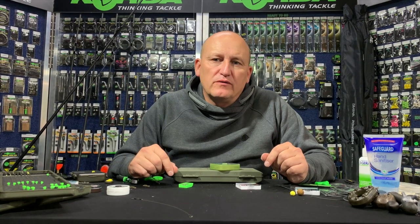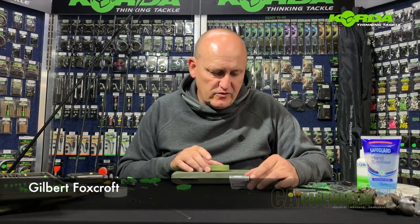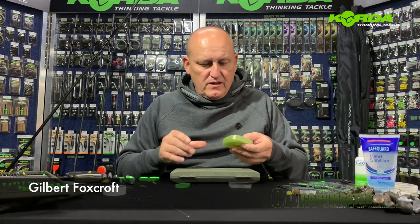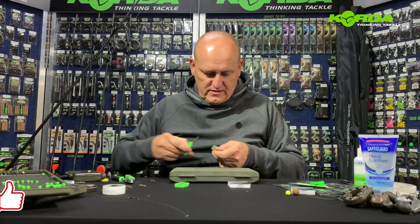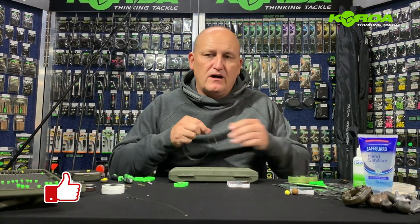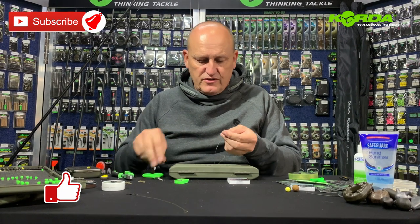Hi there everyone, welcome to part two of the Carp Master tying spinner rigs. For this session I'm going to be using a Kamakura Wide Gape. As I've explained previously, all the boom sections are always the same for me in two different lengths - either the seven and a half inch or the five and a half inch. For this exercise I'm only going to be focusing on the seven and a half inch.